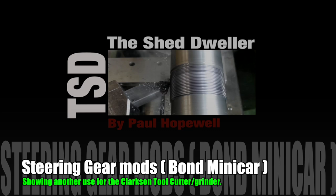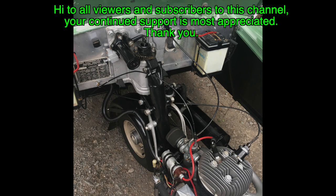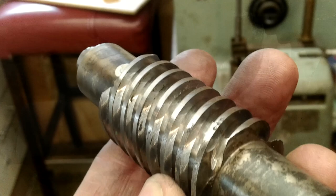Hi, I'm Paul Hopewell. I make all sorts of parts and components in my workshop and my videos show you how I get on. In this video I'm making further modifications to a 1950s Bond mini car steering head. This time I'm altering the worm drive bearings, adding a constant pressure device, and cleaning up the worm and sector gears.